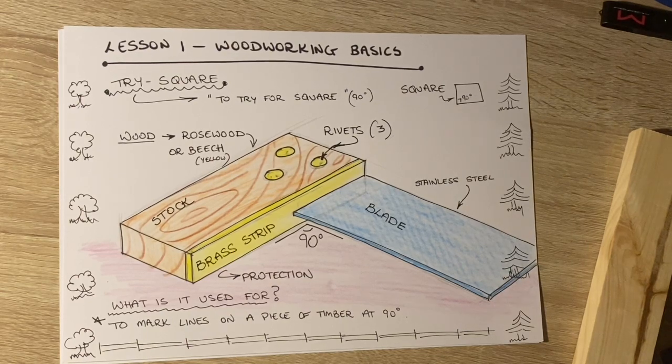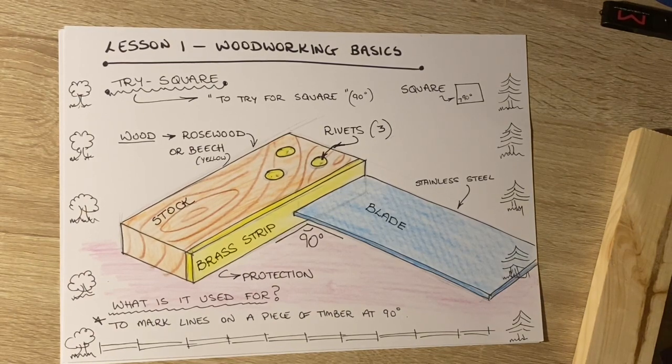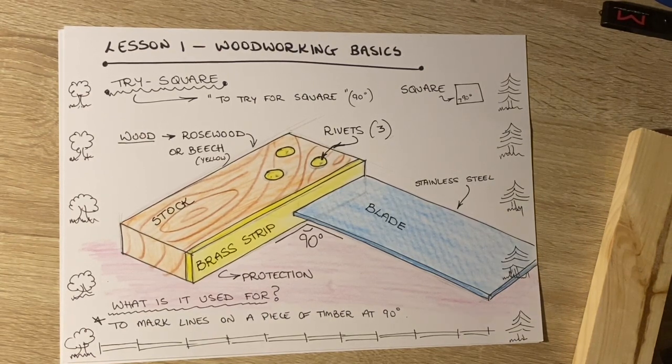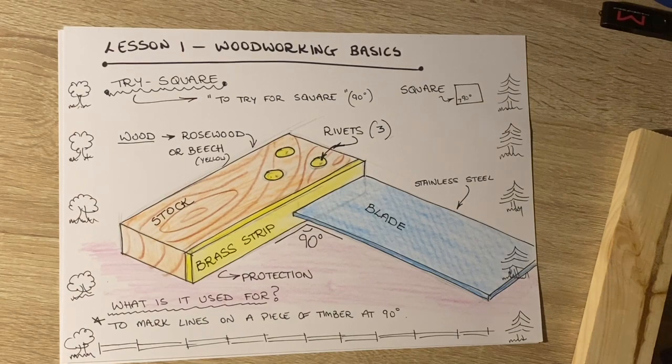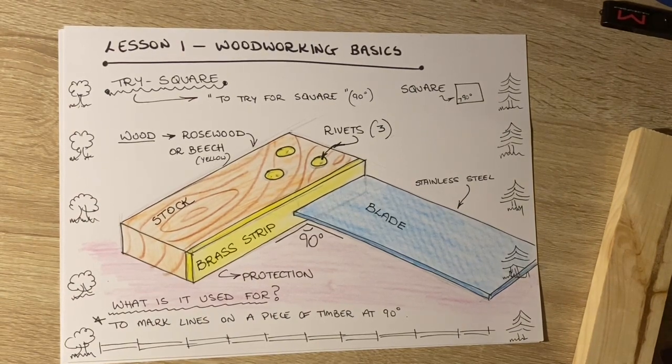So that's that for now. What I want you to do with that sheet is reproduce your own copy. I will scan a copy myself and attach it to Google Classroom. I'm hoping to move on in the next few days to a lesson revising how you use face side and face edge, and why that's important, and showing you how to mark out a piece of timber. Thank you for watching.